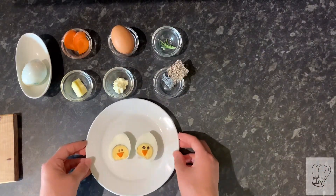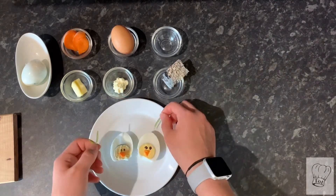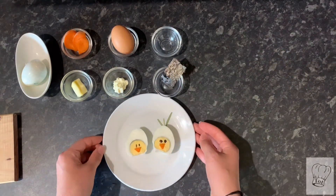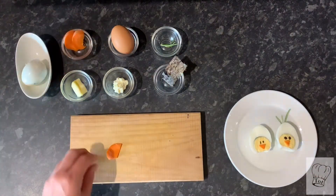Once you've completed this process for both of the eggs, you can move on to the optional step. Here, just take the rosemary leaves and place them on top of one egg. On the other egg, take a piece of carrot, cut it into a clover-like leaf shape, and place it onto the egg.